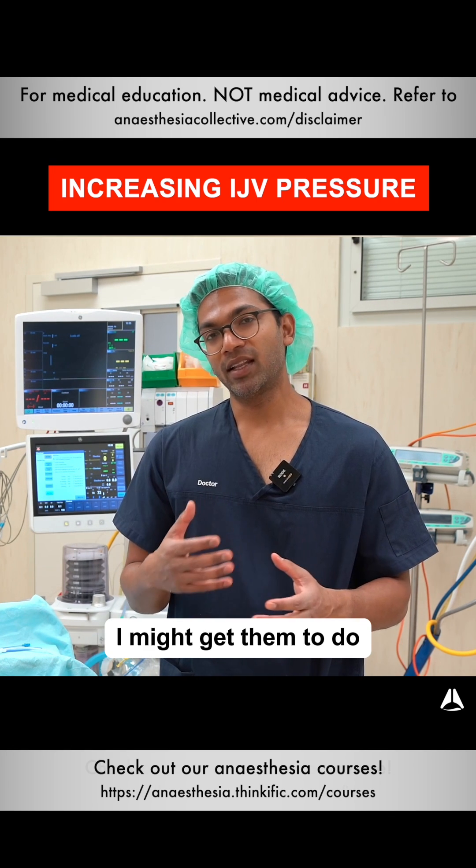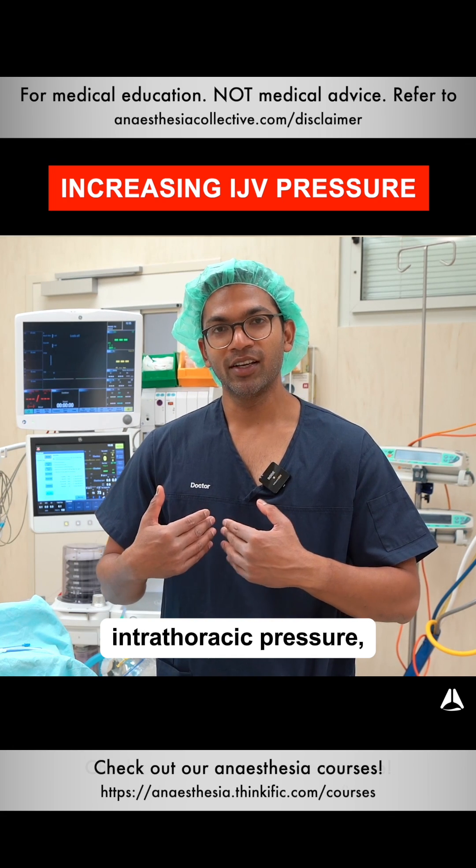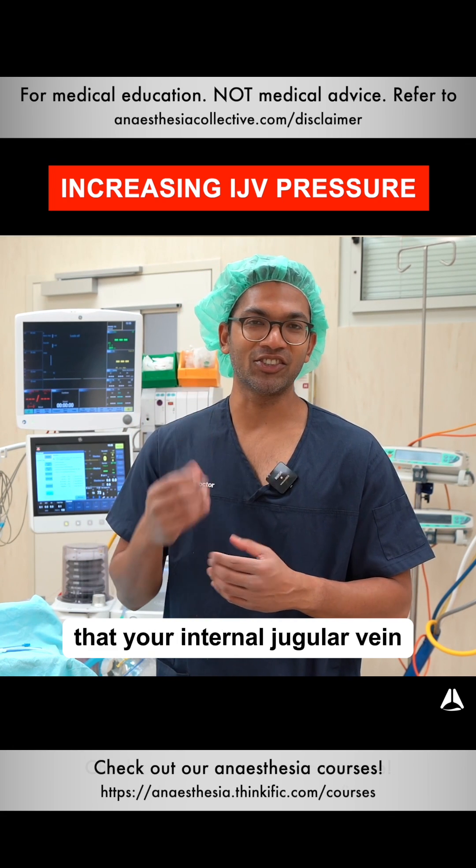If the patient is awake, I might get them to do a Valsalva maneuver. That increases intrathoracic pressure, which then causes the internal jugular vein to expand.